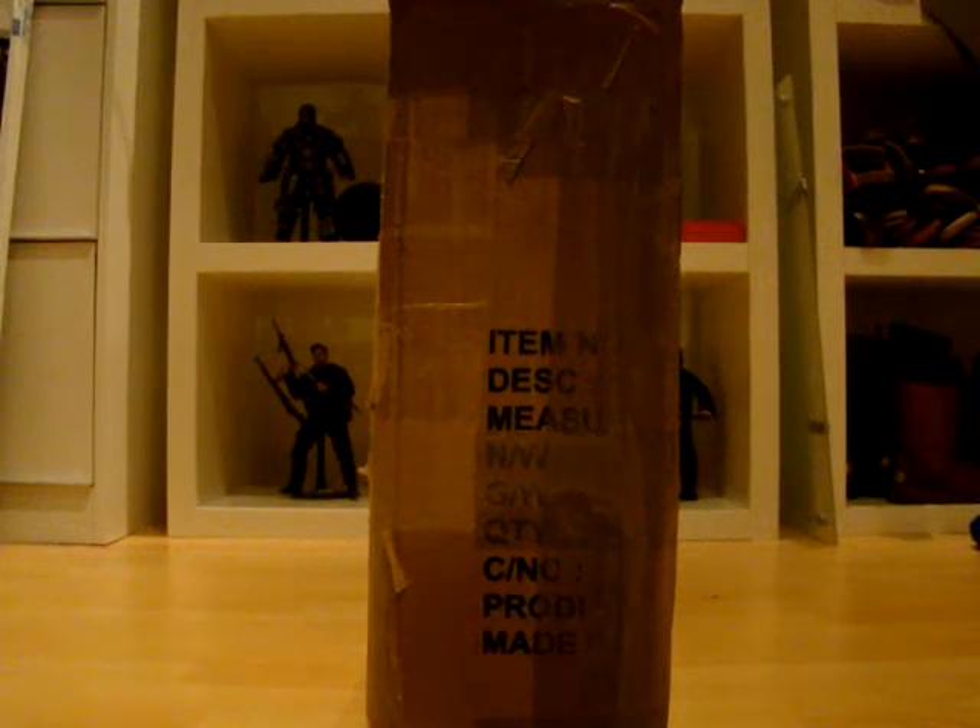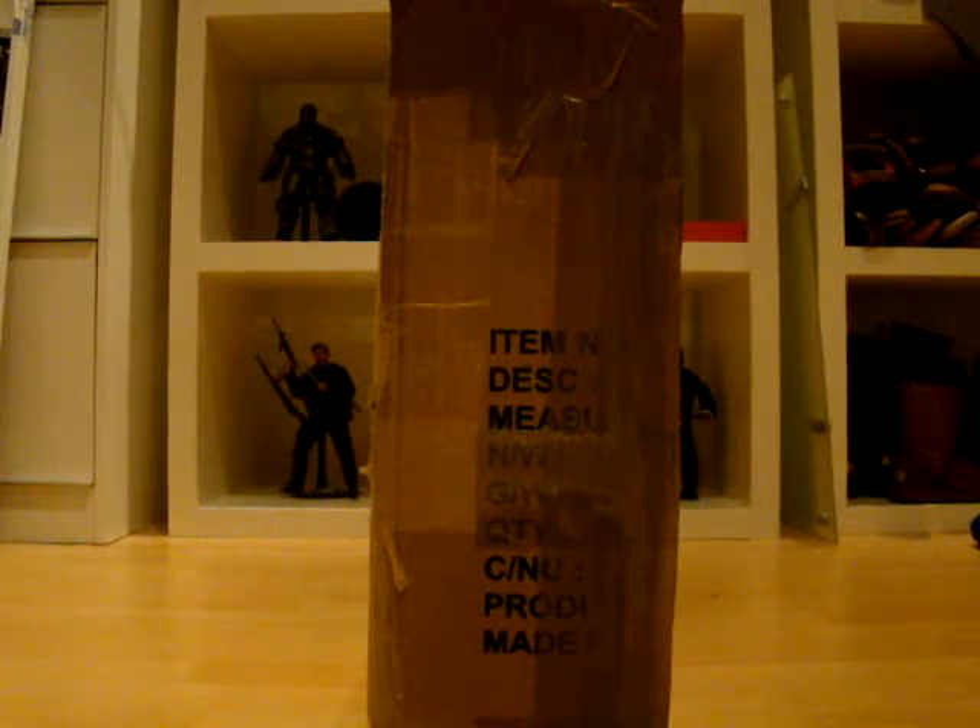Yo, what's up fellow collectors, YouTubers, Hot Toys fans — Toys For Real is back with another unboxing.